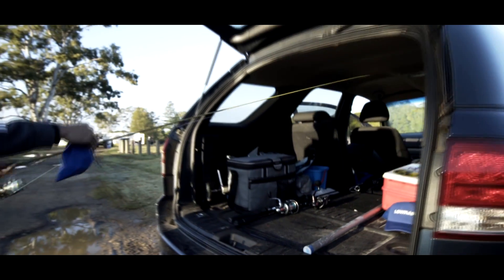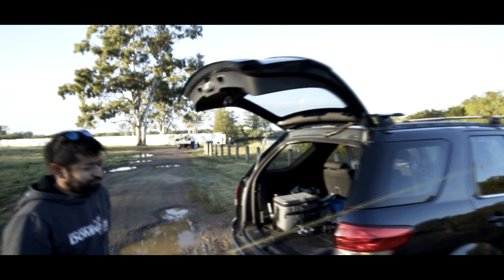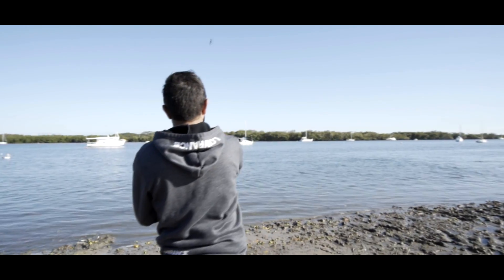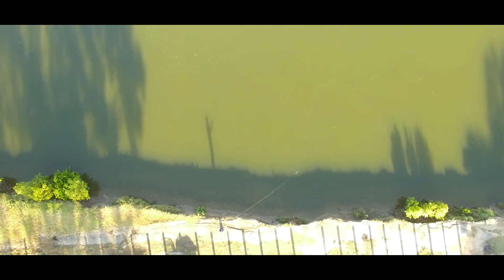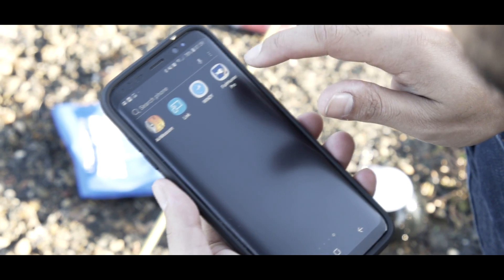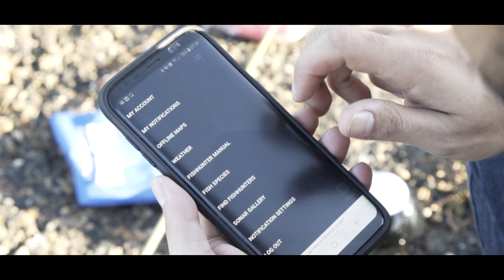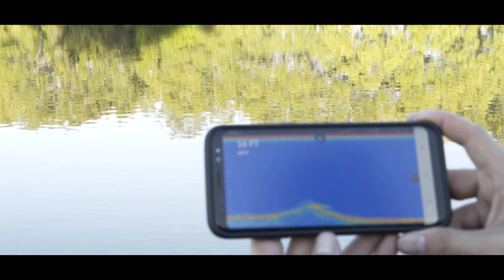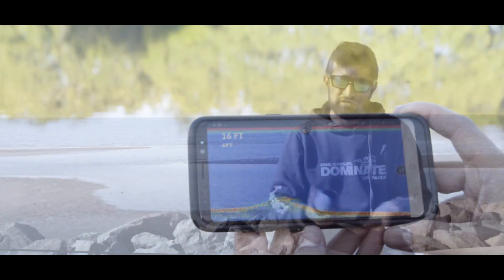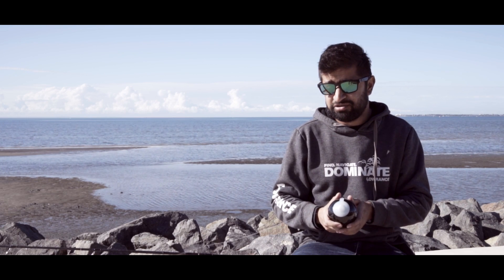Today we went out and gave this a good test. We went to a number of different spots and tried it in a few different situations. One of the spots was a stretch of bank about 200 metres wide where we had a fair amount of tidal flow. I cast it out, let it drift with the tide, turned my phone on, connected up to the transducer, and could literally watch live what was under the transducer. Where we thought there was a plain sand bottom, we were finding structure in spots we didn't know existed. We could have started at one end of the bank and never known that the structure we needed to fish was at the complete opposite end.